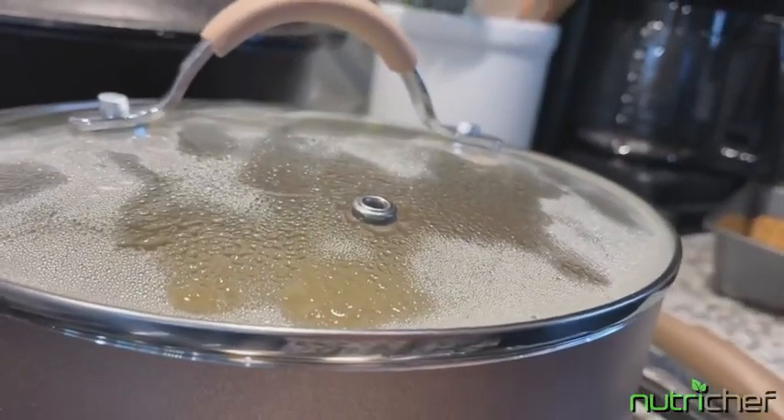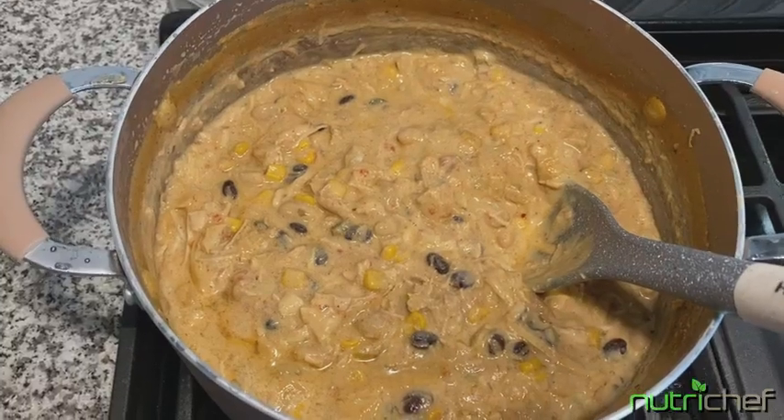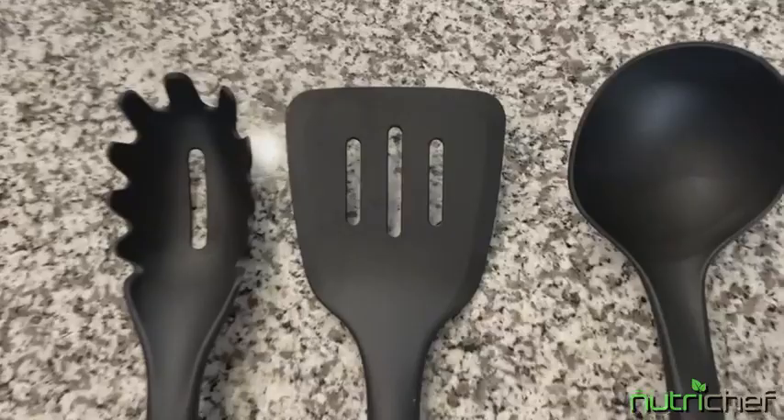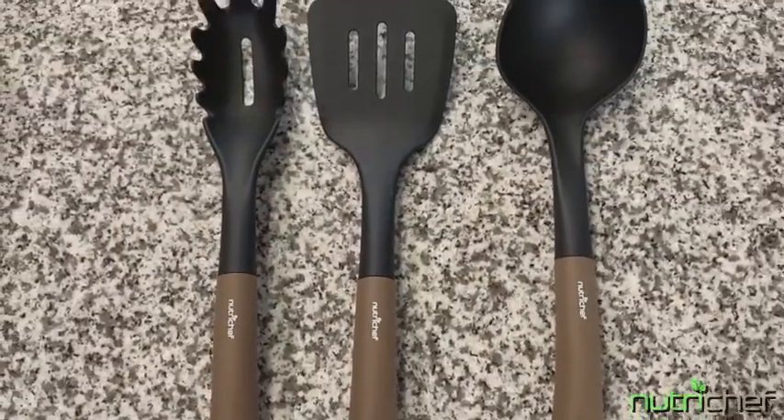Each pot has its own lid with a vented hole. Your cooking opportunities are endless with this bakeware and cookware set. Your NutriChef set comes with a ladle, a pasta fork, and a spatula.